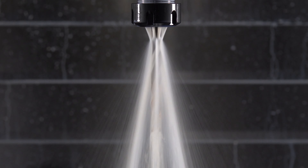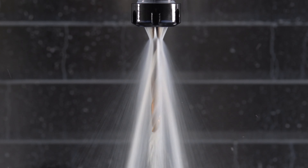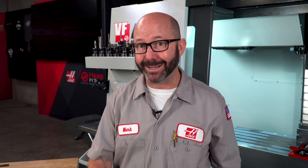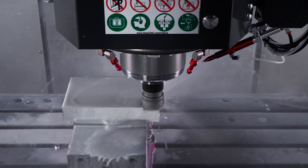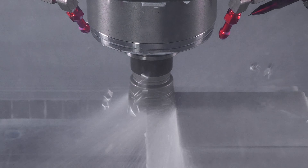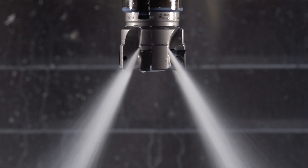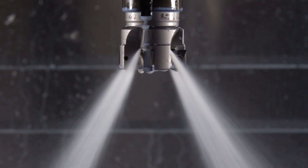Even regular jobber drills without holes for through spindle coolant can benefit from having TSC running through their holders. But TSC is not just for drilling. When milling on aluminum, we can run so fast and hard that we risk our chips sticking to our tool if we go even a few moments without coolant. TSC right on our inserts allows us to run our tools much faster on aluminum than with flood coolant alone.